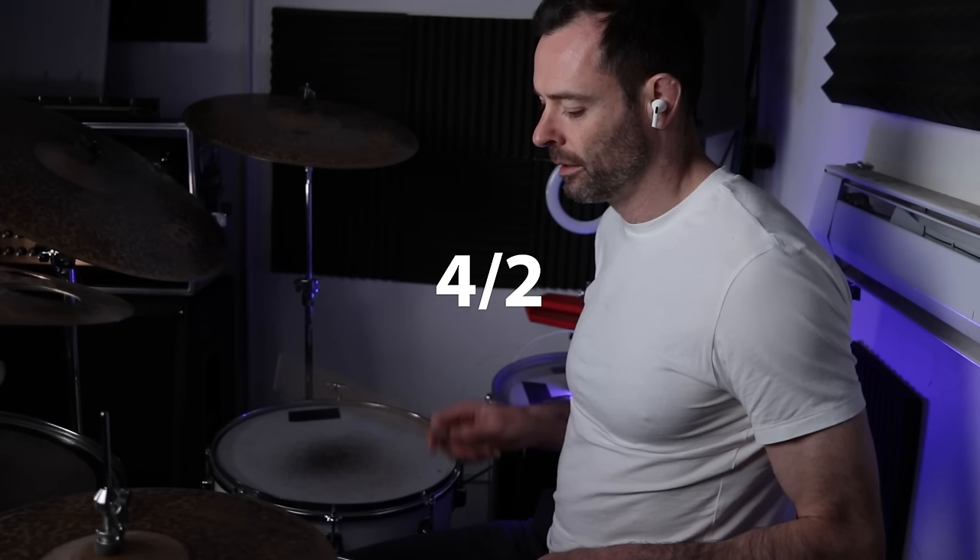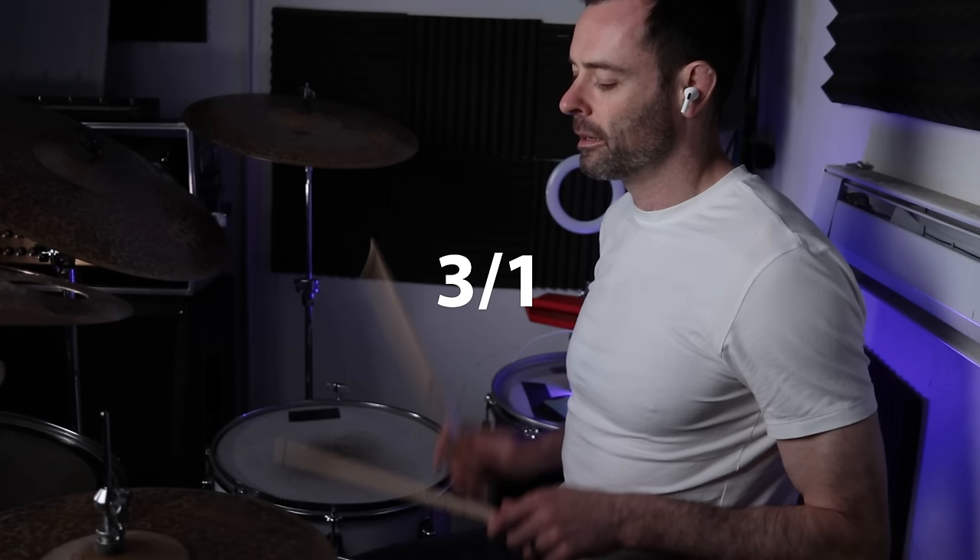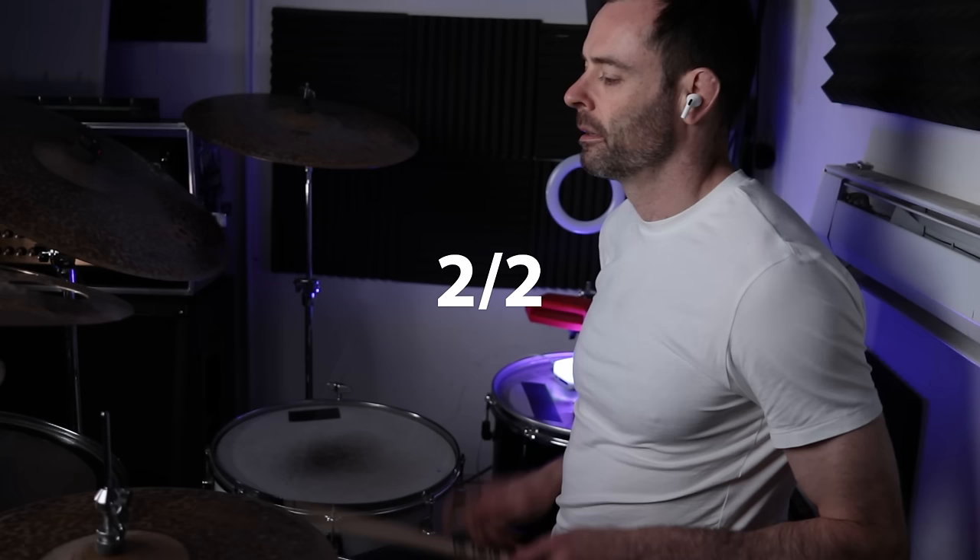Four over two — very common in all genres, a pretty classic metal and prog fill. Three over one, also very common. Two over two, another classic. If you want a fun exercise, you can just choose any two out of the proverbial hat and practice switching between them. A couple of ground rules: usually when you're doing the hand strokes, they're singles starting with the leading hand. I'd practice the singles as accents on the toms and rim shots on the snare, at least for now.